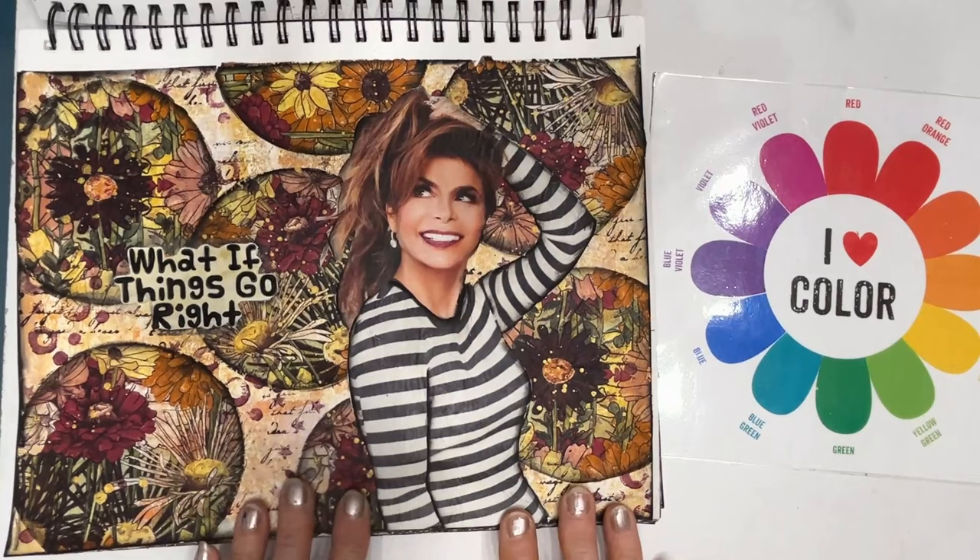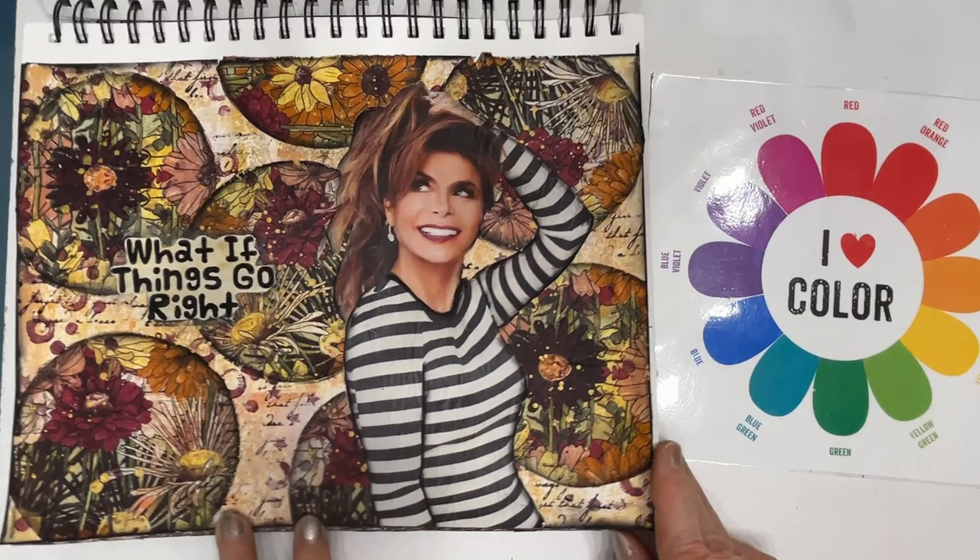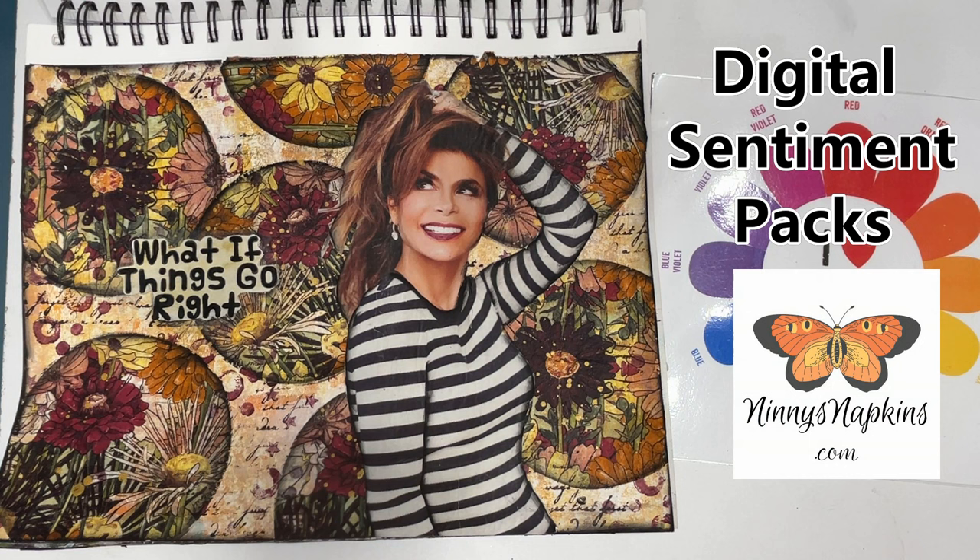What if things go right? This was a napkin that I cut in a circular shape and then collaged onto the background, and I used a magazine girl. I love quotes and using quotes in my art, which is why I have created as many sentiments as I have. I've turned them into a digital download that you can purchase at ninniesnapkins.com — I have over a dozen sentiment packs with different themes, and I'd love for you to go check them out.